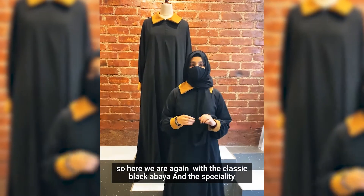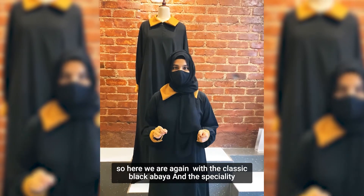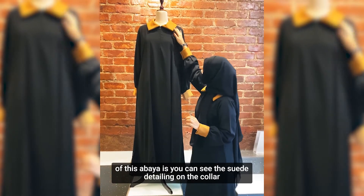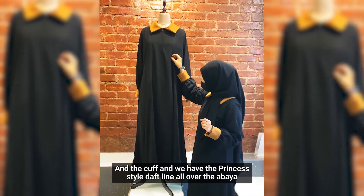Assalamu alaikum everybody. Here we are again with a classic black abaya. The speciality of this abaya is the weight detailing on the collar and the cuff, and they have princess lining darts all over the abaya.